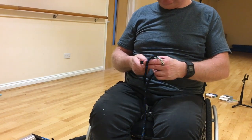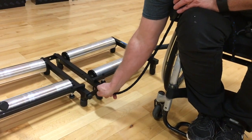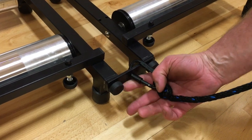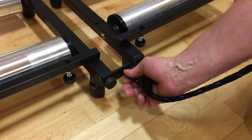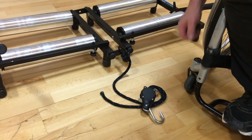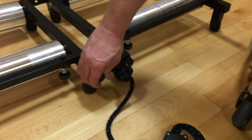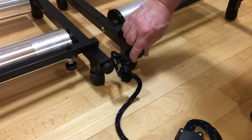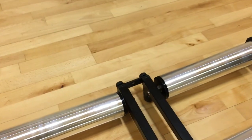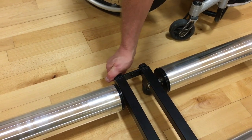Unscrew the thumb nut on the cabina, then attach the cabina through the hole at the front of the trainer and tighten up the thumb nut so it's nice and secure. Next, tighten up the four thumb nuts on the trainer — that's the two at the front and then wheel round the back and tighten the two at the back of the trainer, as tight as you can with your thumb.